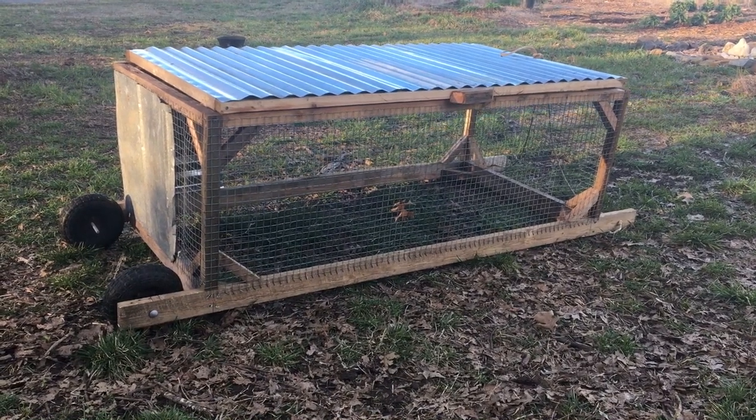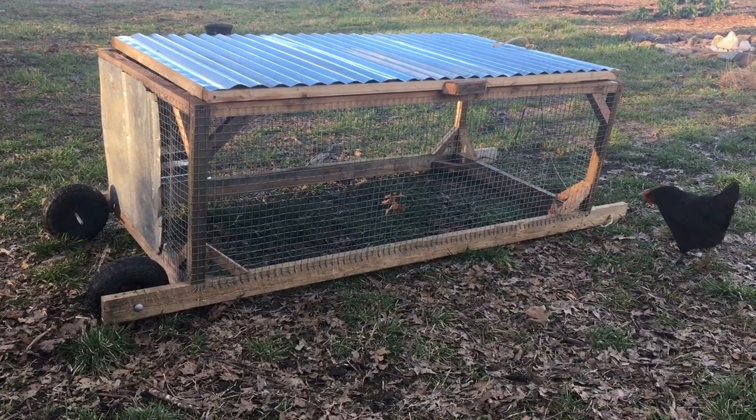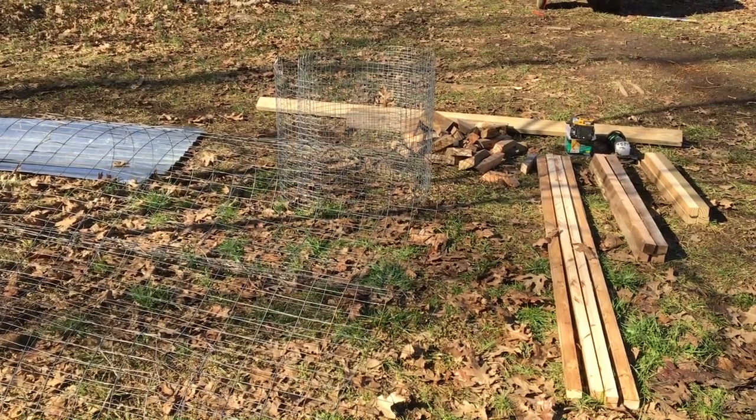Hey friends! It's Kari from the Alford Homestead and today we are sharing with you a quick DIY small animal tractor. All the materials we used will be linked in the description box below.